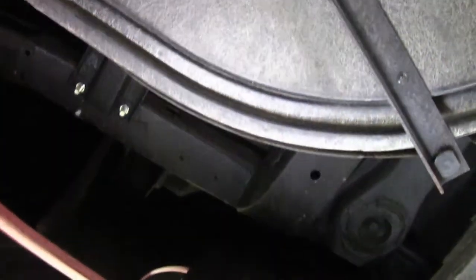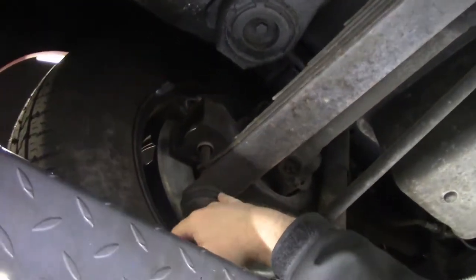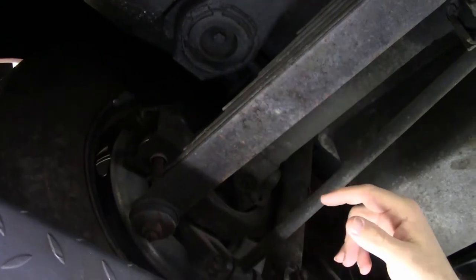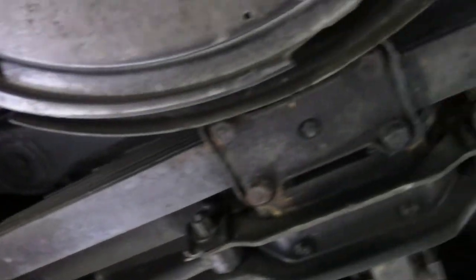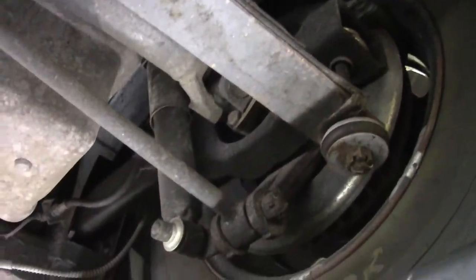And then the trailing arms — I've got newer bushings here. Trailing arms are in good shape. These are original style, with a little bit older bushings here. Our leaf spring is in good shape, and our trailing arm is in good shape there.